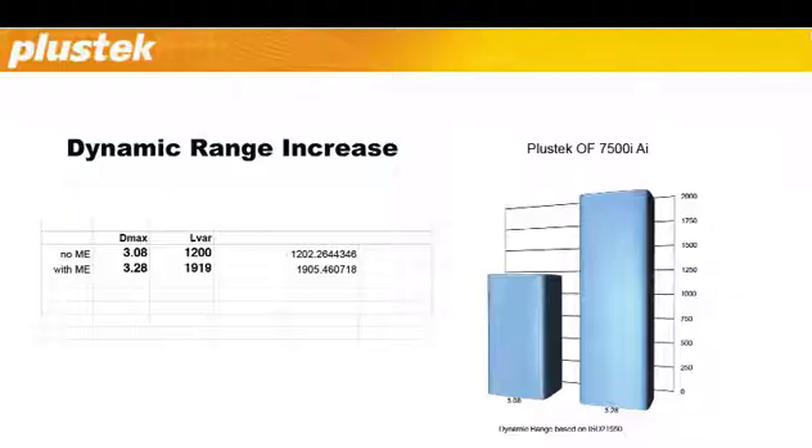As a result, the Plustec film scanners will achieve a much higher dynamic range, as this chart shows. We see an increase from 1200 to 1900 shades.